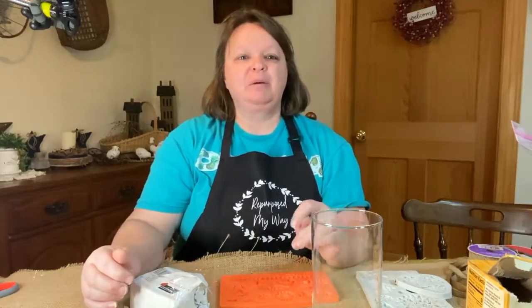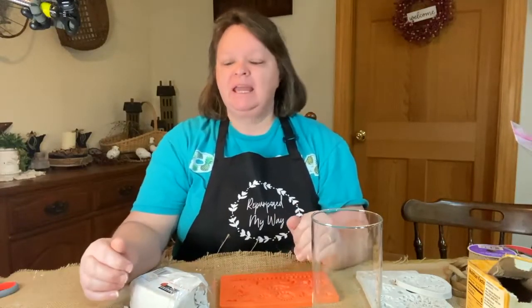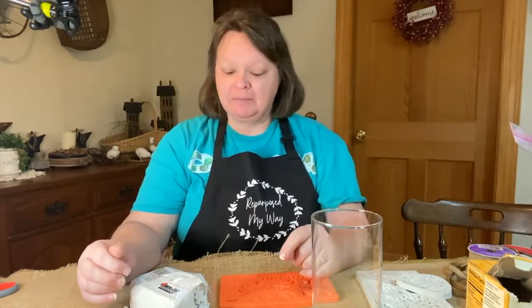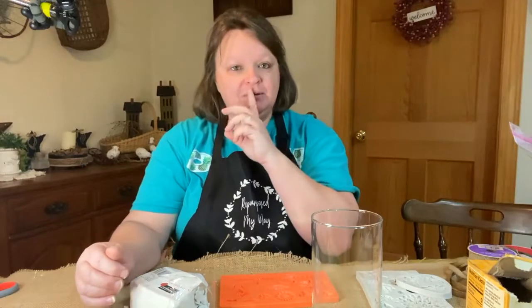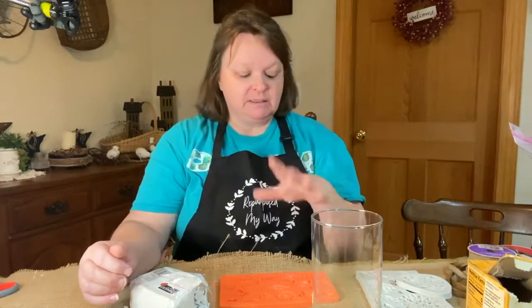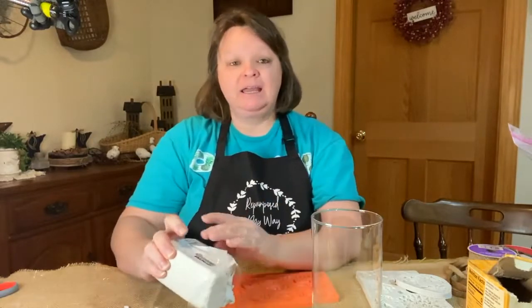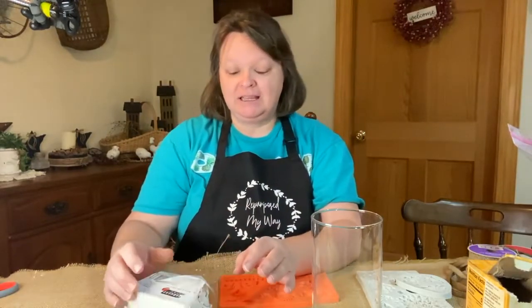Hello guys, welcome to Repurpose My Way. I'm Shelley and we are going to be working with modeling clay today. I've been playing around with some molds and some modeling clay and I am loving what it looks like. It's pretty cool.